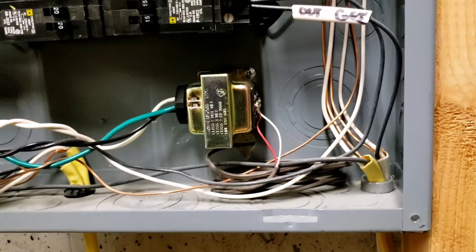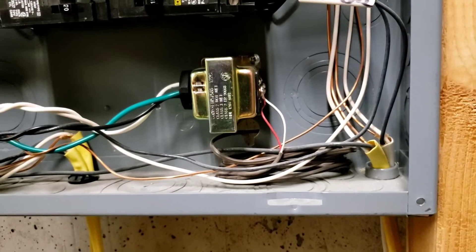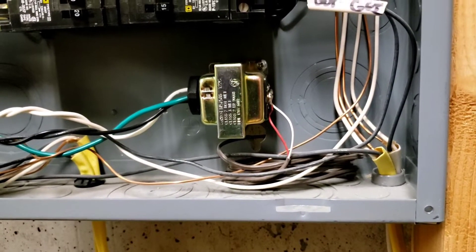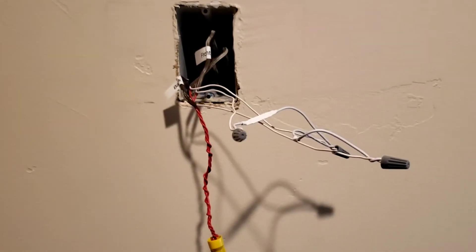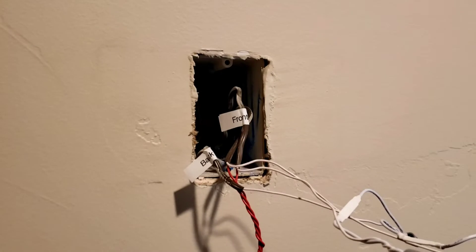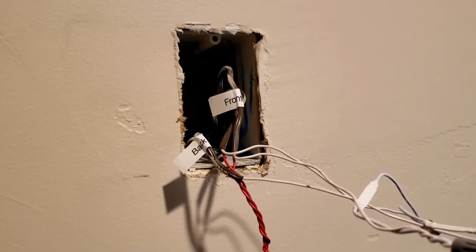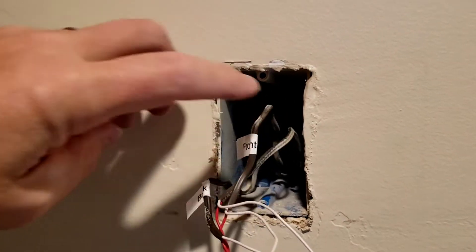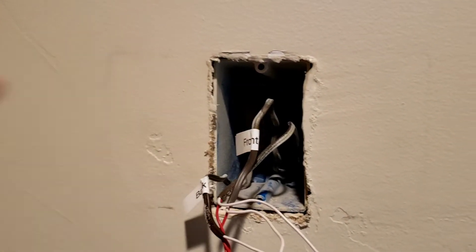I'll go upstairs and show you how the wiring is at the chime, which is the main junction for both doorbells. This is my main junction where the old mechanical chime used to be. As you can see, I have three wires.